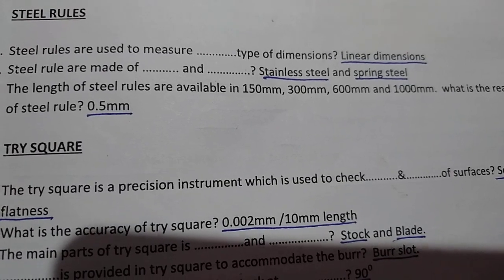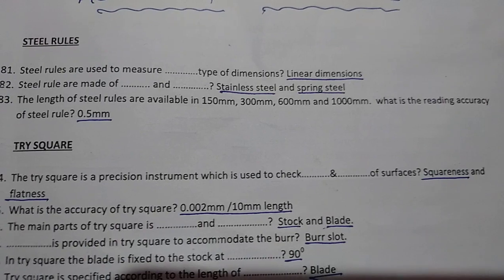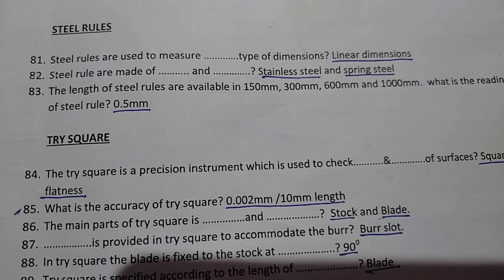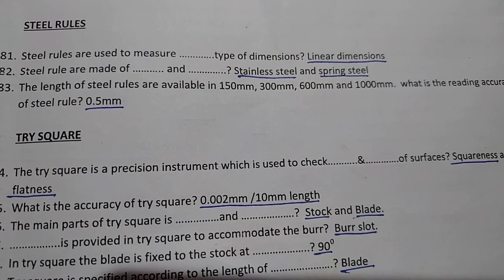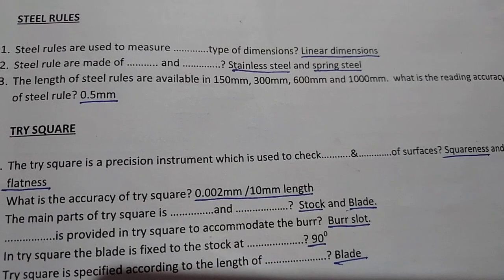The length of steel rules are available in 150 mm, 300 mm, 600 mm, and 1000 mm. The reading accuracy of a steel rule is 0.5 mm.